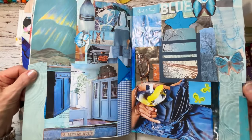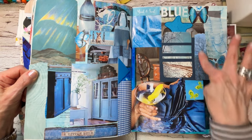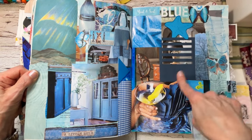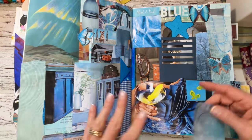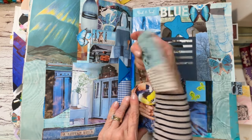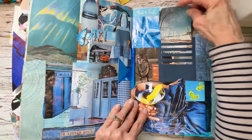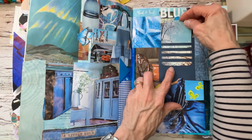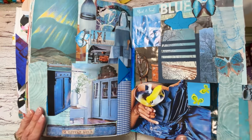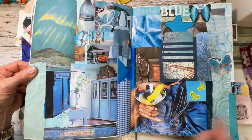We are in the blue section — all things blue, different blues. Photos of mine, a die cut I don't even know where I got it, and I did some journaling on it in blue. You can just put it in here — it just helps you to be creative.